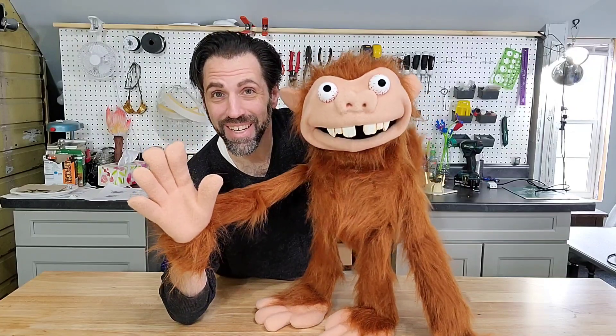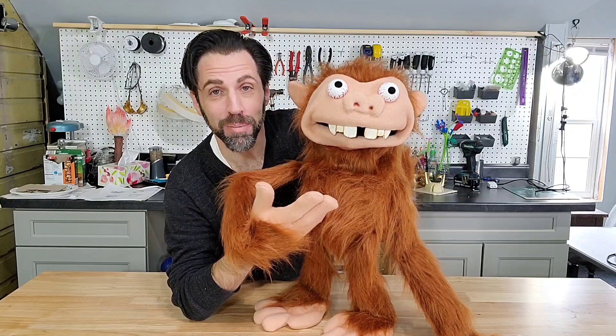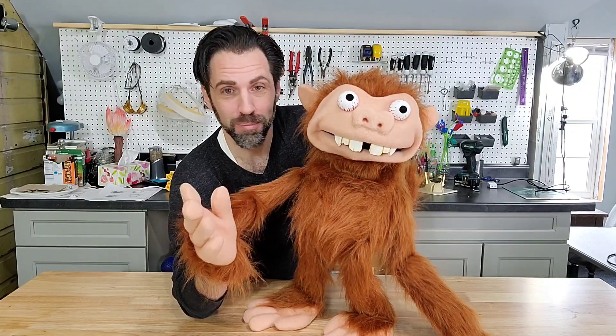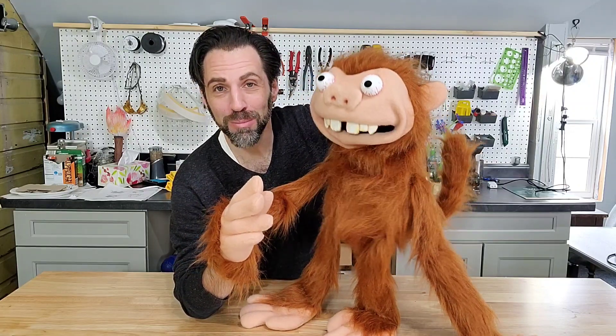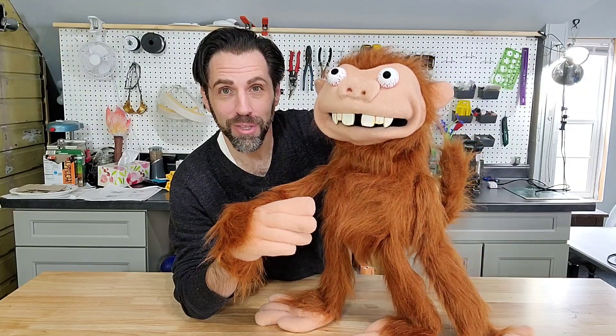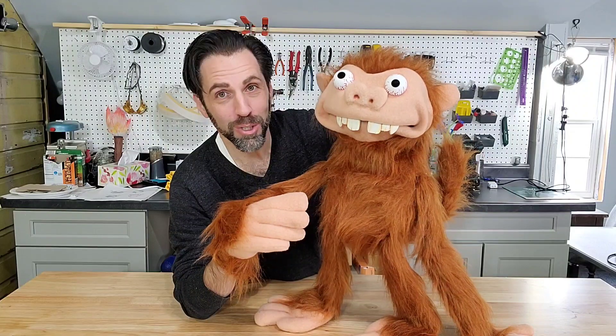Hey! Jeff Jantz here at Jantzer Studios and I've just finished up this monkey puppet. It was a commission job. Most of the time when I do commission jobs I'm signing non-disclosure agreements and I can't share them, but this customer was happy to share and this puppet will be used in Southlake High School in Virginia for a show that they're doing.